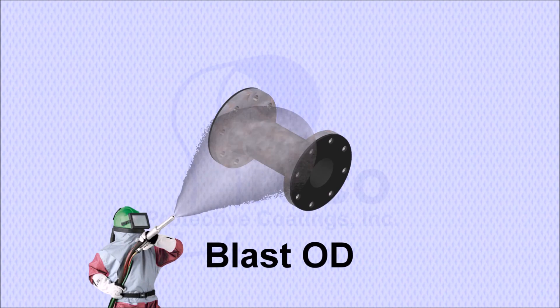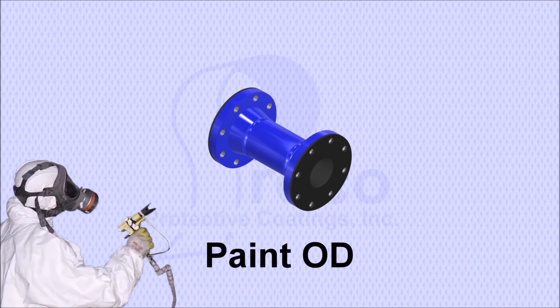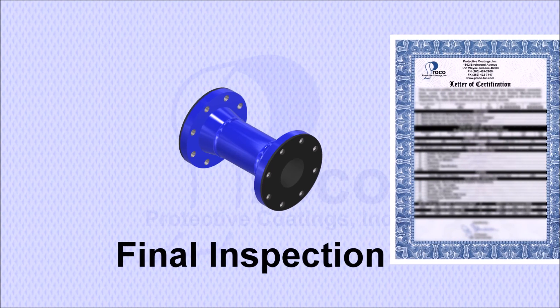The outside of the pipe is blasted for paint and then painted with a customer-approved system. A final inspection is performed to ensure that the pipe conforms to all of the customer's specifications.